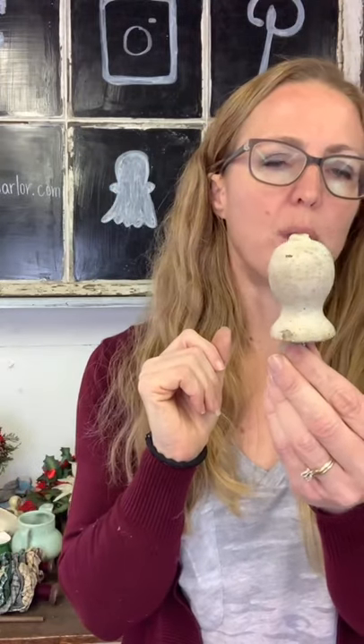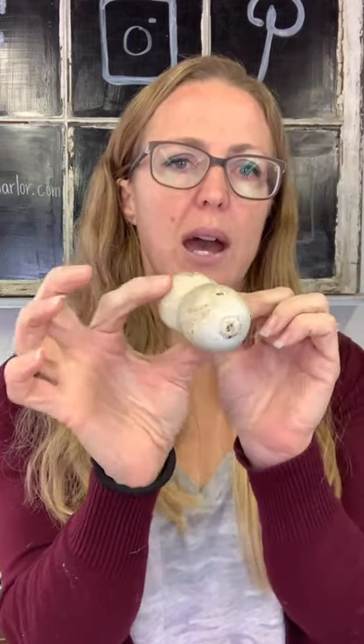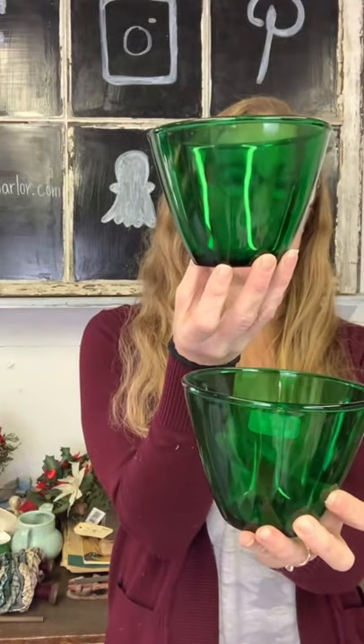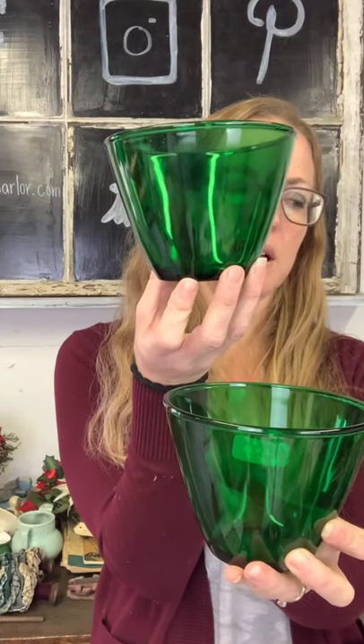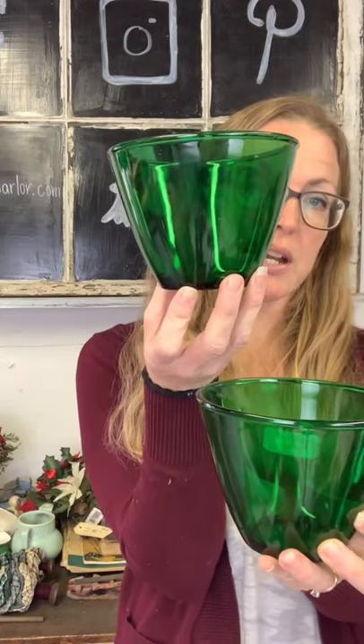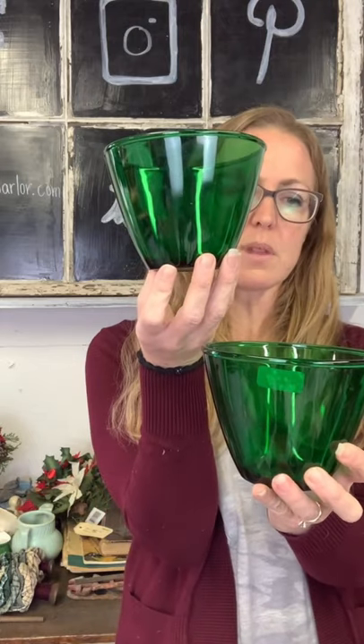Five dollars on our old wooden door stopper — this would be screwed into your baseboards so your door handle doesn't go through the wall. You can totally repurpose it however you want. Then we have a pair of green glass bowls for $30. You could put some glittery ornaments in there, put some tinsel, make it the base of a bottle brush tree or any kind of tree. Put some spindles in there — lots of options. Pair of green bowls for $30.